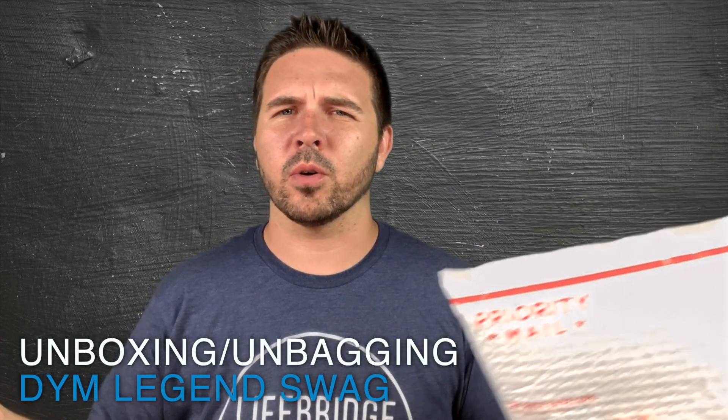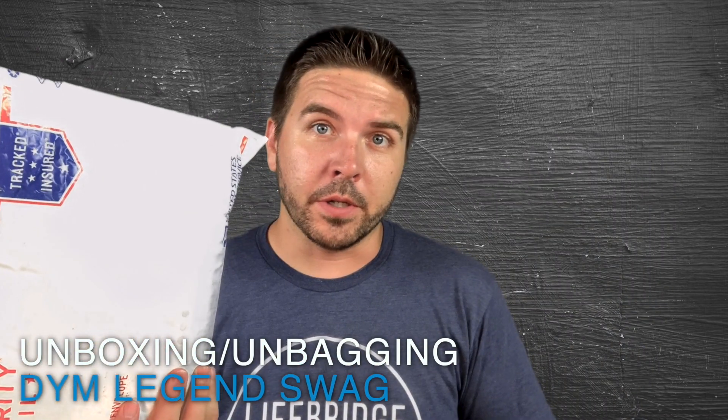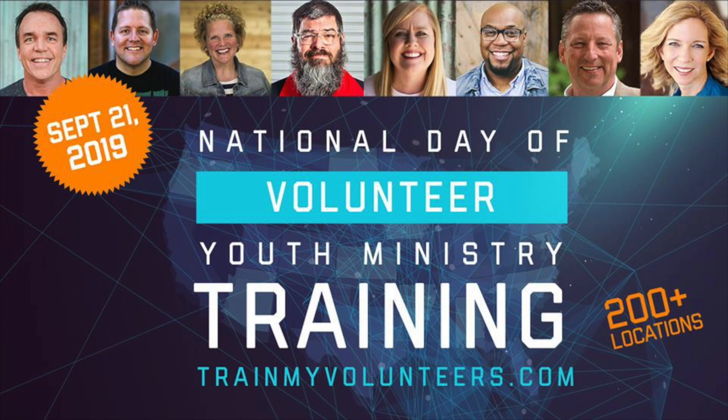Hey everyone, Steve Cullum here, and I have an unboxing, or an un-bagging, if you will. Download Youth Ministry was so kind to send us some stuff for the DYM legends, those that are hosting the National Day of Youth Ministry training, or volunteer training, in September. So I have some stuff here and they want me to unbox it, so here we go.